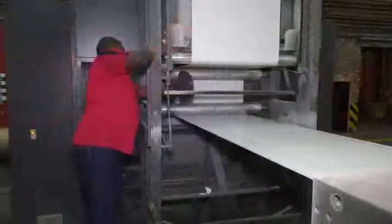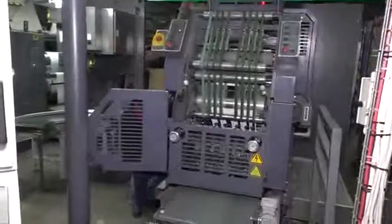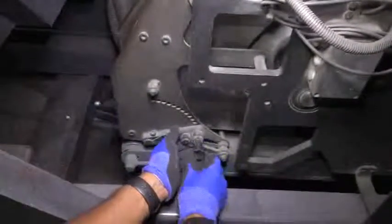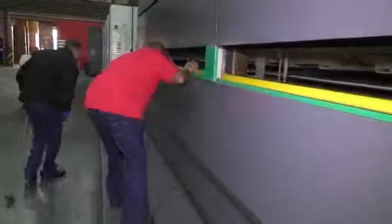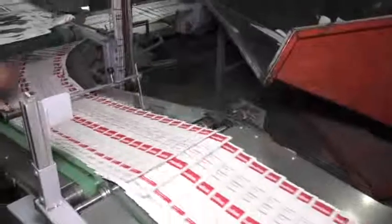This job demands physical fitness and a willingness to work shifts. Being a heat-set rotary offset lithographic printing technician is an ideal job for people with strong mechanical aptitude, teamwork skills, problem-solving skills, and the ability to work under pressure and take action in critical moments.